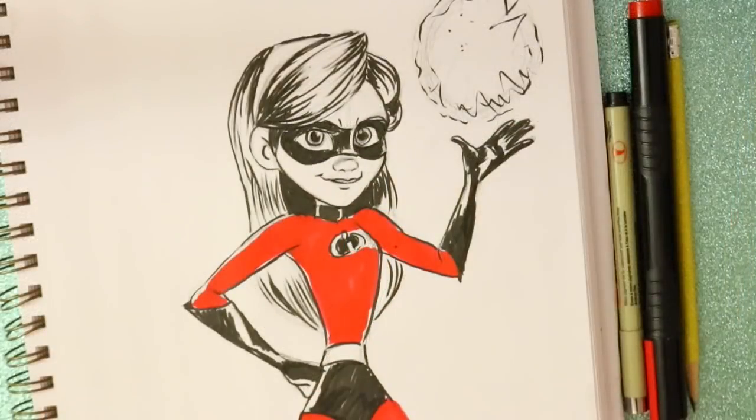And there you guys go — there's a fun, fast way to draw Violet from The Incredibles! If you haven't already, check out my Mr. and Mrs. Incredible tutorials. Let's do Dash next week, then follow it up with Jack-Jack, and then Frozone or Edna Mode — we're going all the way to June 16th till Incredibles 2 comes out. I hope you guys have a most wonderful day and I will see you all later, bye!